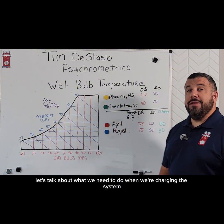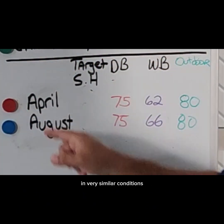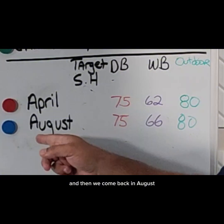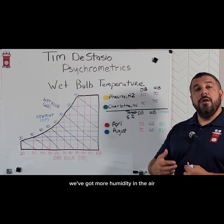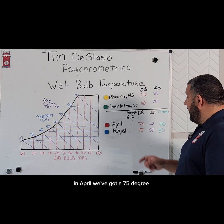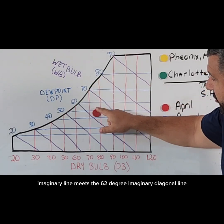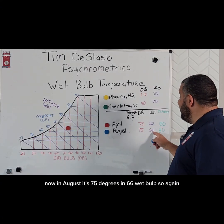Let's talk about what we need to do when we're charging the system and how we use our wet bulb temperature. We've got the same exact unit in this example and very similar conditions. We check the system in April: the indoor dry bulb temperature is 75 degrees, the outdoor temperature is 80 degrees, and it's only 62 degree wet bulb temperature inside. Then we come back in August with the exact same conditions except it's now 66 degrees wet bulb inside — we've got more humidity, so more heat in the air. Let's first plot these two points so you can see the difference. In April we've got a 75 degree dry bulb and a 62 degree wet bulb.